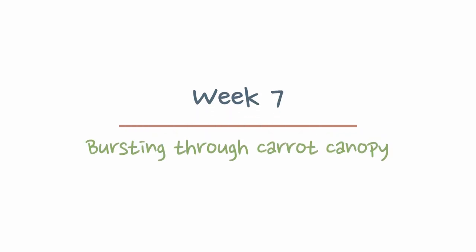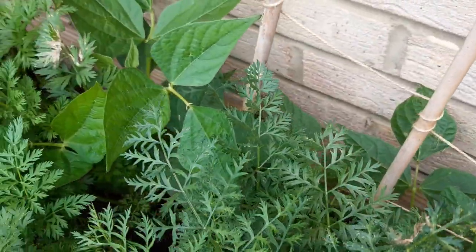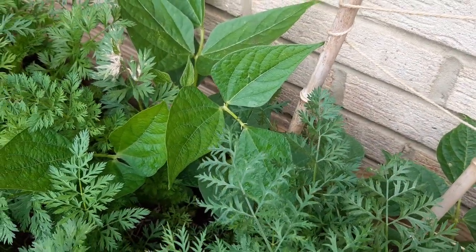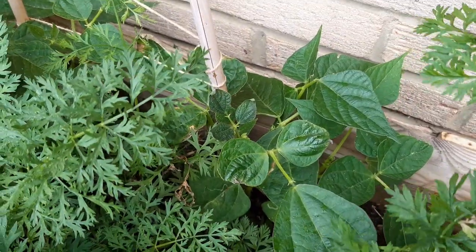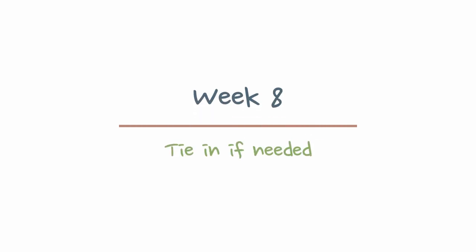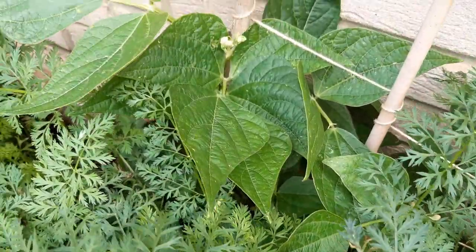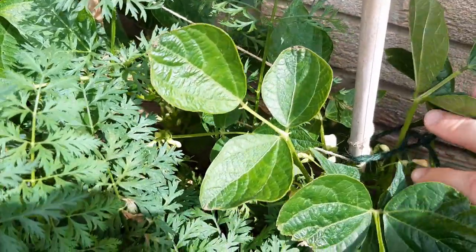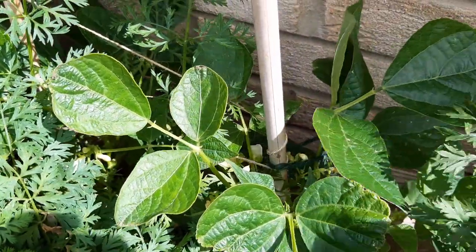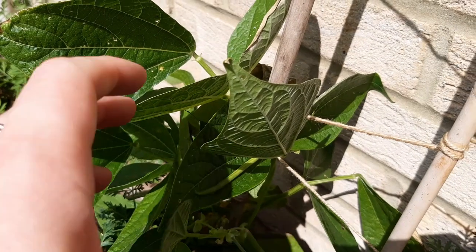Week seven they really have overtaken the carrots now and we can see the start of some flowers. Now is a good time to start using a liquid feed once a week if you haven't already — it will help the plant to grow the fruit. Week eight those leaves are really starting to expand now, big leaves to pick up as much sunlight as possible, and I've tied them in. You may need to or you may not, but a simple loop of string around the cane and around the stem will hold them in place.